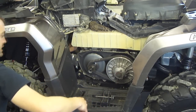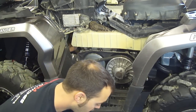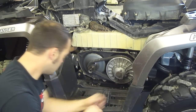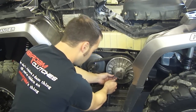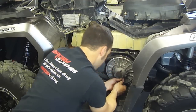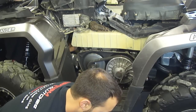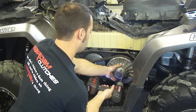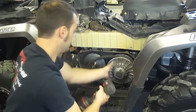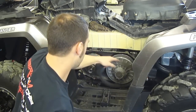When you buy a kit from me — whether it be a primary, secondary, or anything — I always send you one of these little bolts. In the secondary there are three holes, and one of them is threaded. Take a 13mm socket and thread this bolt in just to spread the secondary open, and then you can pull the belt off.